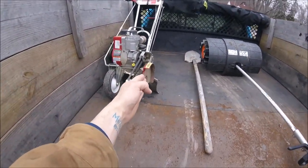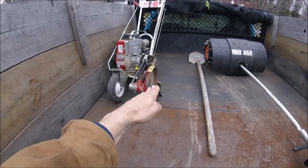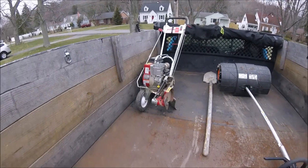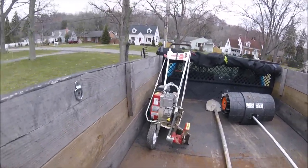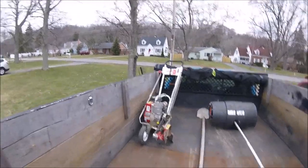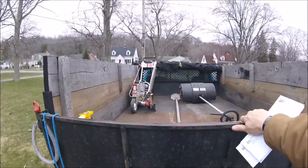It has a rotating handle. You can actually take this whole edger and turn it that way, or rotate it back that way, or straight up and down. It's kind of like a stick edger for doing sidewalks, only it's a walk-behind one.